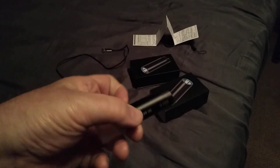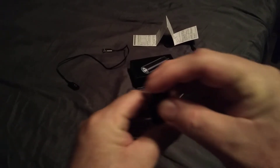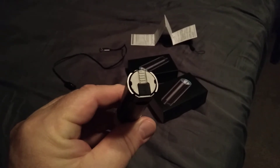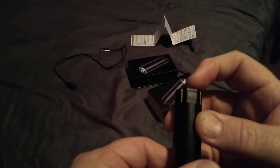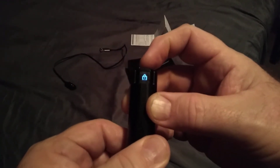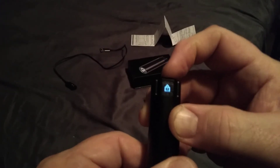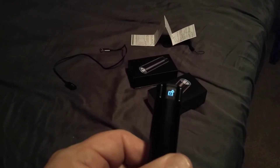Before we go outside, I want to show you the on/off button right there. Now the screen's right in front of it — if you press it four times, one, two, three, four, it goes into lock mode. One, two, three, four unlocks it. Alright, let's go outside and see what it can do.